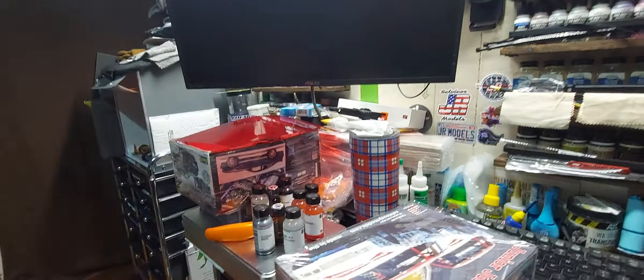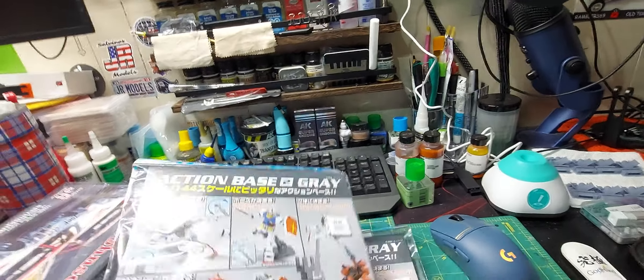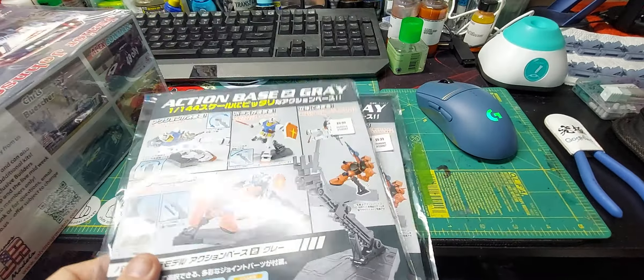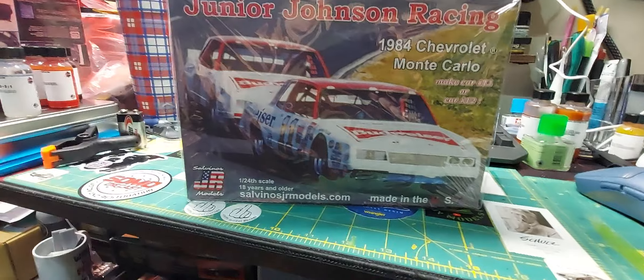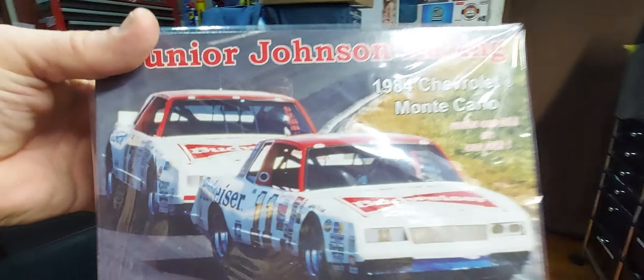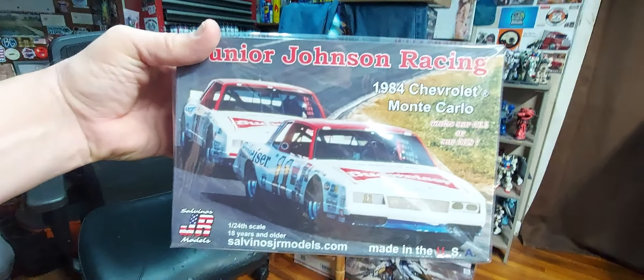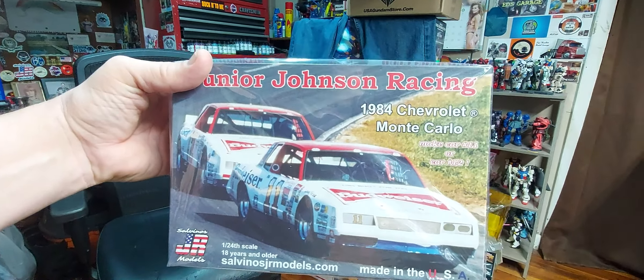I went and got the figure - built that up, so that was pretty cool. I got two of these - one for that kit. I'll show you the other one in a second that my boy got for me. Savino's just came out with this. I'm sure everybody's watched Matt and Mark's video on these. These are kit of the month kits. Definitely looking forward to the next one coming up.